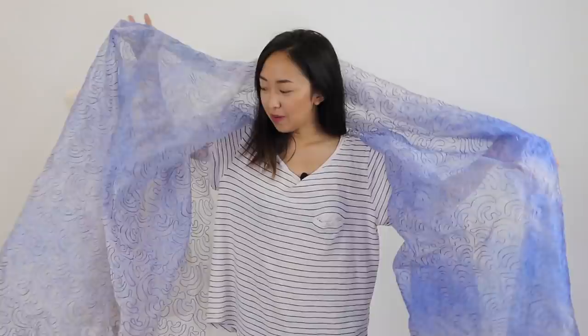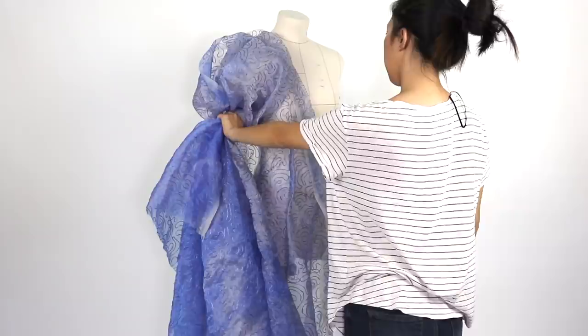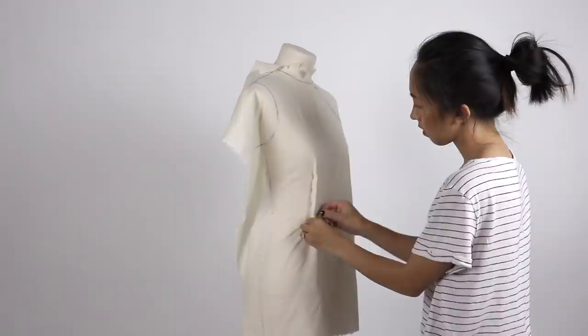At first I was draping and draping ideas because I literally had no clue what to make from it. All I knew was that this stiff organza would look great as puffy sleeves. Then I got to sketching and another design feature I wanted to incorporate was a necktie. In the end, I had to make up my mind quickly because I was wasting a lot of time, so I decided on an asymmetrical puffy sleeve blouse with a tie at the neck.